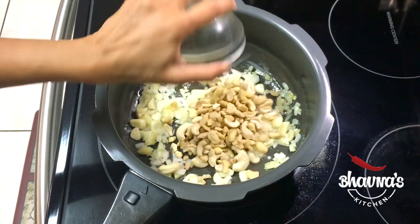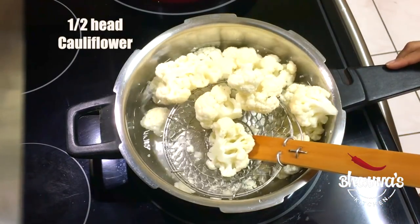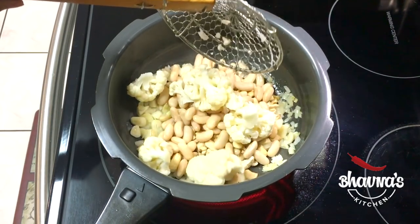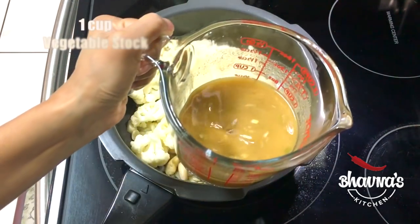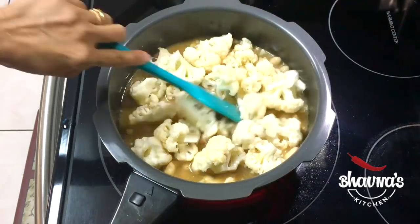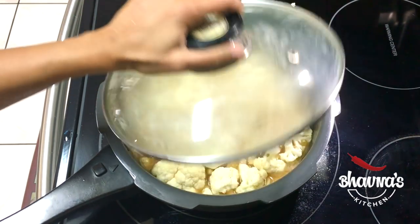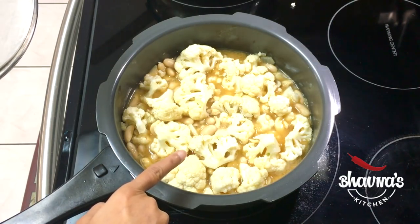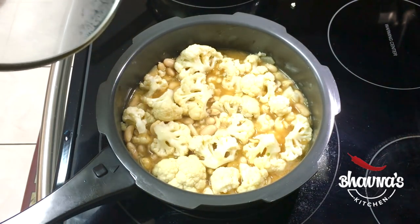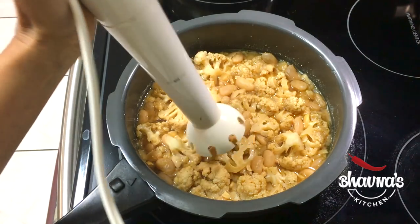Start adding the rest of the ingredients: cashews and white beans. Remove the cauliflower from the boiling water and add it into the pot. Add vegetable stock and a little more water, give it a quick stir, then cover and cook until everything is nice and soft to blend into a nice creamy smooth consistency.